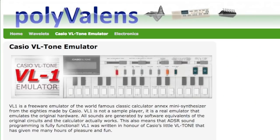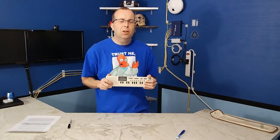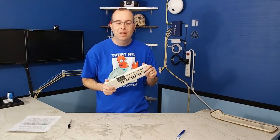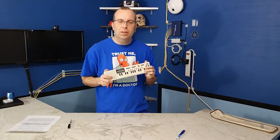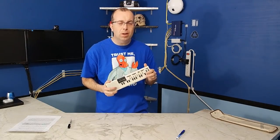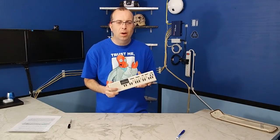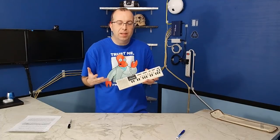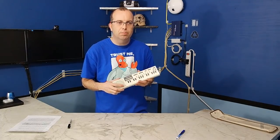I should also mention there is a free emulator for this keyboard you can install on a Windows PC. I played with it, but it was a little hard to get working. I'll put the link to the emulator down in the description field. To conclude my review, I think the VL-1 sounds terrible, but it has a very important historical aspect to it, and it is fun to play with. You can pick one up for $30 on eBay, so I do recommend going ahead and getting one just to have, because of its importance in the history of music.